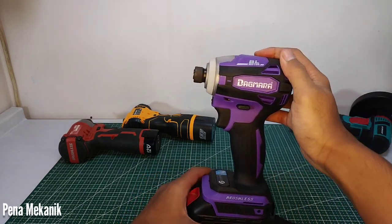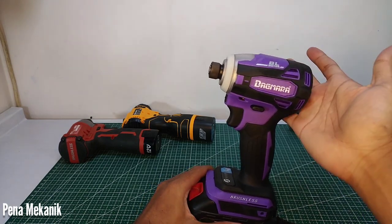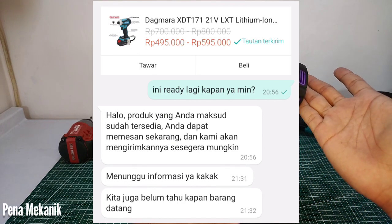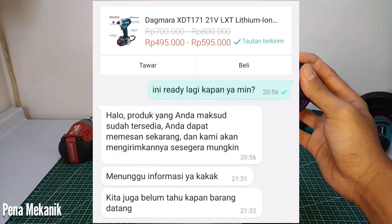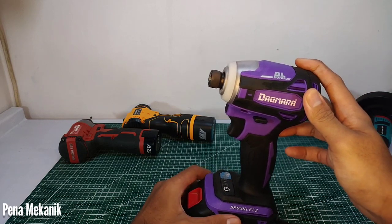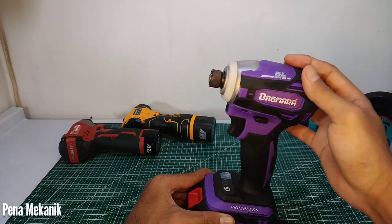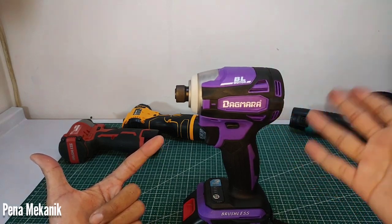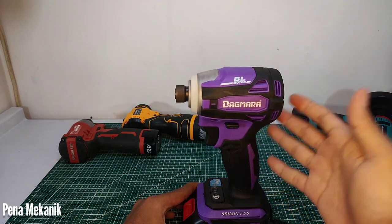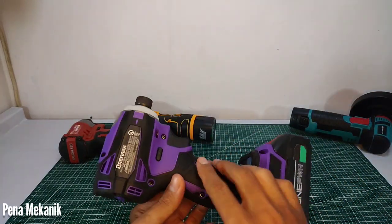Kali ini saya akan menguji Impact Driver Dagmara TD172 yang statusnya masih goib. Saya sudah chat ke penjual resminya di Dagmara Official, kapan ini ready lagi? Kata adminnya belum tahu. Jadi buat teman-teman yang nyari Dagmara TD172, di ofisialnya untuk sementara tetap goib. Sekarang banyak dijual di tangan kedua dengan harga Rp600.000 sampai Rp700.000. Kalau nggak sabar silahkan beli, tapi saran saya sabar saja, insya Allah nggak lama akan hadir lagi.